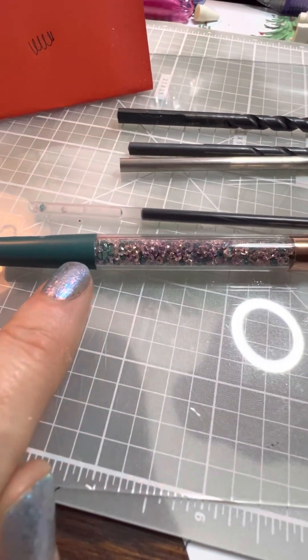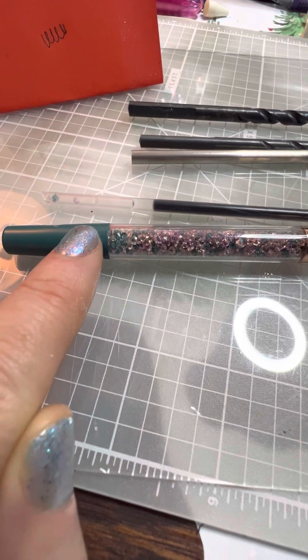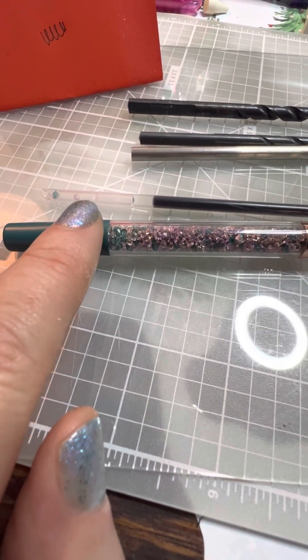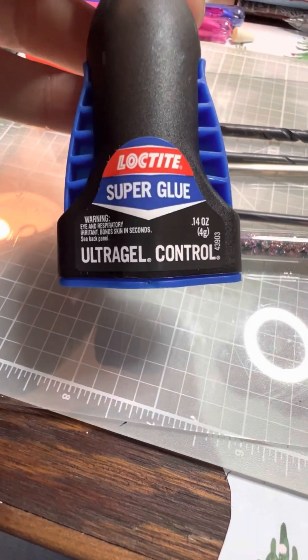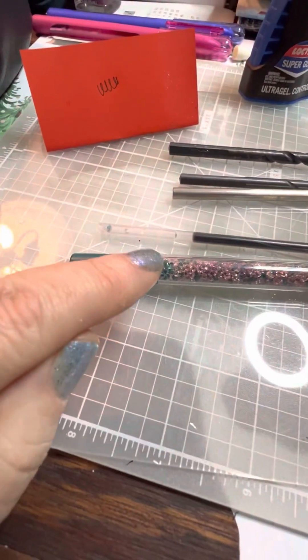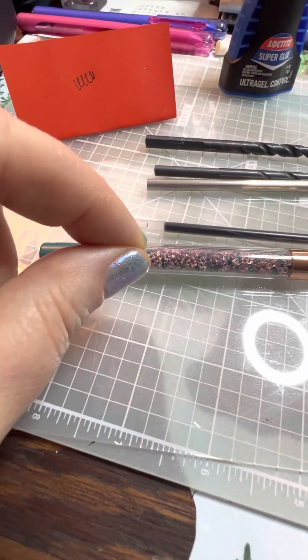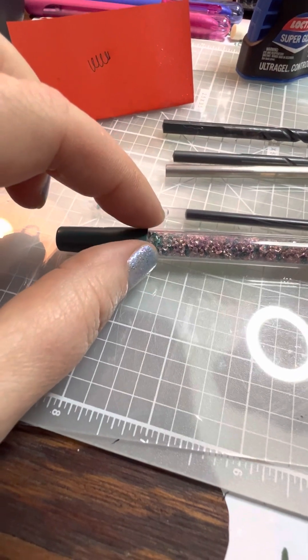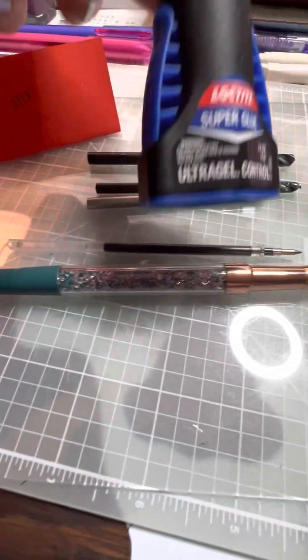Once I got done drilling out to get the barrel out, I had to seal it. I just used cellophane tape because I was going to have to glue this back on, so I used a very small piece of cellophane tape. Then I used Loctite and put it on the inside of the cap, so when I slide it on, there's no glue that comes out the top making it all nasty and gooey, because this stuff does not dry clear.